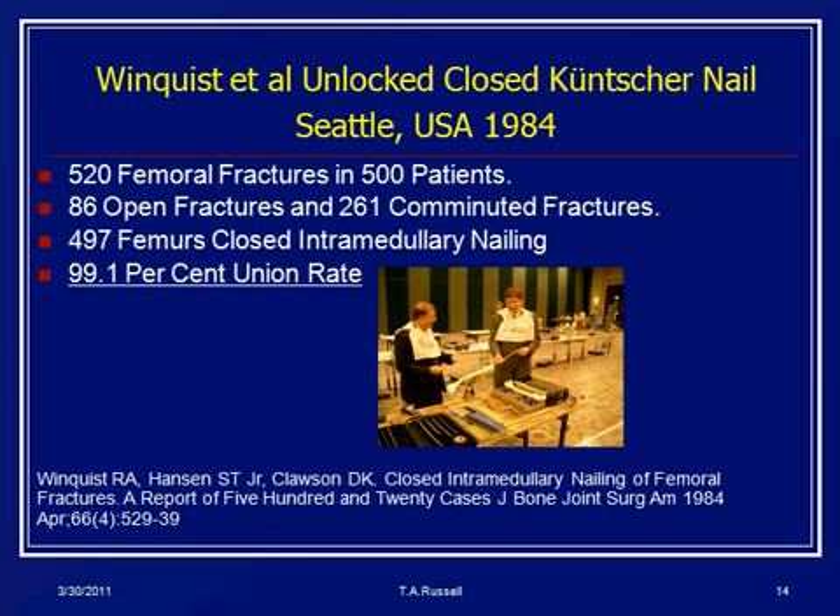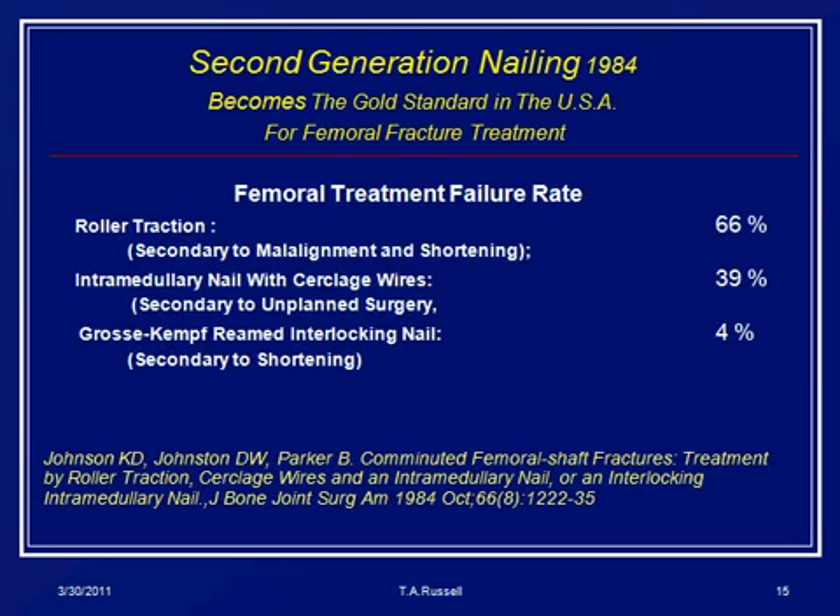Bob Winquist showed me how to do a nail, and that group has taught pretty much the whole world. His first paper in 1984 — I was around when Bob was giving these talks, and he would actually get ridiculed and heckled from the audience because a 99% union rate for femur fractures was unheard of in the 1970s and 80s. But those were their results. That same year, 1984, Ken Johnson's group using the Grosse-Kempf system compared it to traction and open nailing with cercage and showed the complication and failure rates were much less with nailing. These two articles, in my mind, moved the United States and the world into the IM nailing camp.